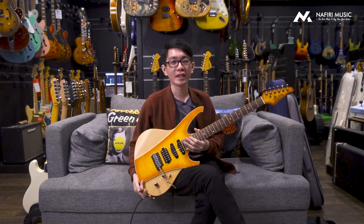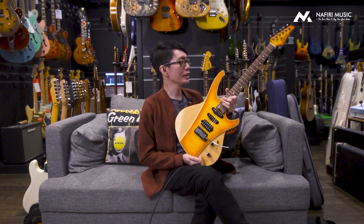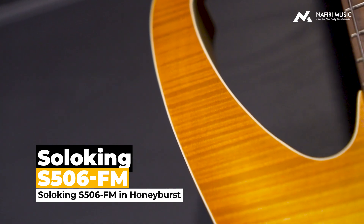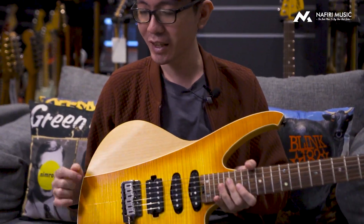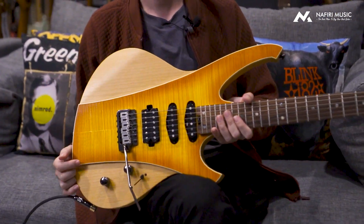Di tangan gue ini adalah gitar yang bentuk ini sangat-sangat unik sekali. Ini adalah gitar Soloking S506FM in Honeybird Finish. Pertama ngeliatnya juga agak wow, dan probably kalian semua juga bakal agak bingung juga. Kayak, wah bro, ini gitar model apa nih? Ya, gue juga gak ada jawabannya. Kenapa? Karena ini adalah bener-bener desain original dari Soloking sendiri.